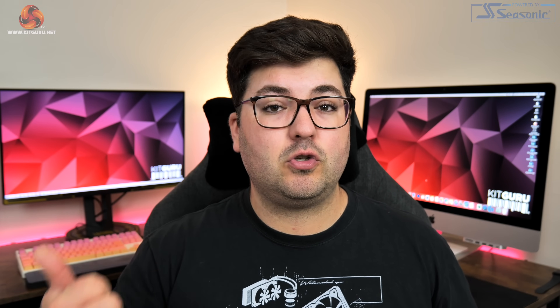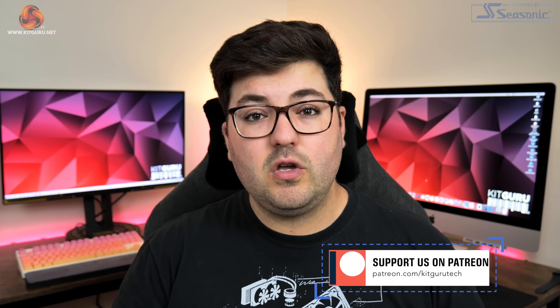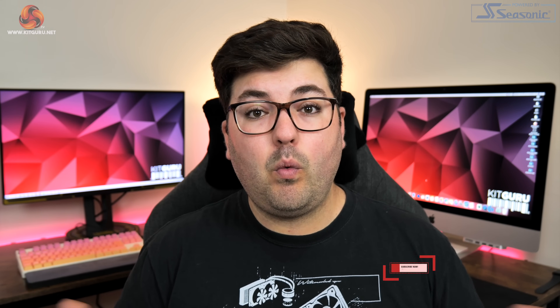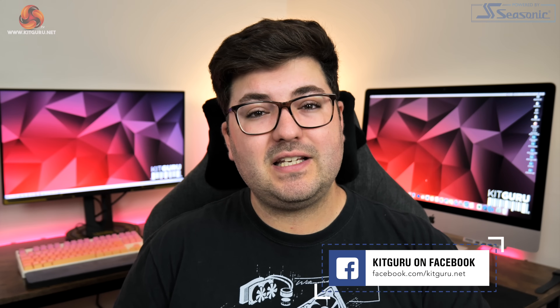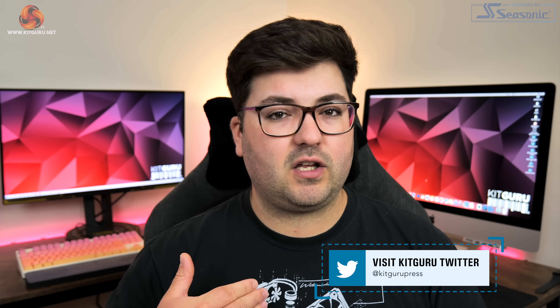That's going to do it for this review guys, so if you liked it please do toss me a thumbs up and as always let me know your thoughts down in the comments. You can also subscribe and ding that notification bell if you haven't already, and why not come chat with us on our Discord server which is linked in the description. You can also find a link to our merch store there, and if you're feeling particularly generous you could even consider backing us on Patreon. I'm Dominic for KitGuru and I'll see you in the next video.